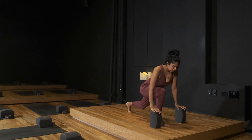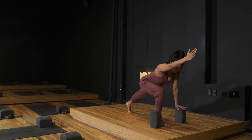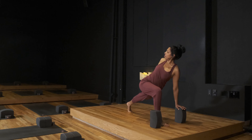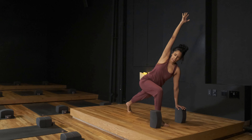Exhale, tuck your back toes, lift your back knee strongly. Inhale, right arm forward, then up. Find your twist, pushing down and reaching up. An option to reach back behind you. Inhale, right arm raises. Exhale, right hand to block.